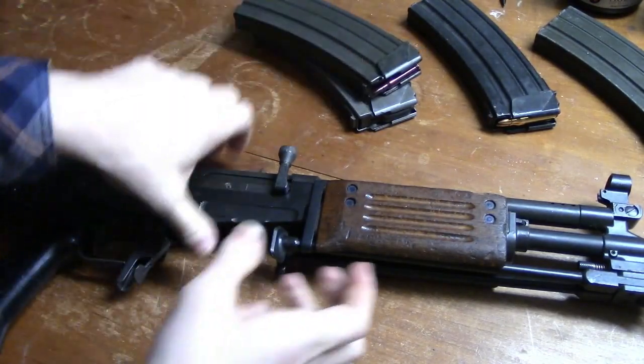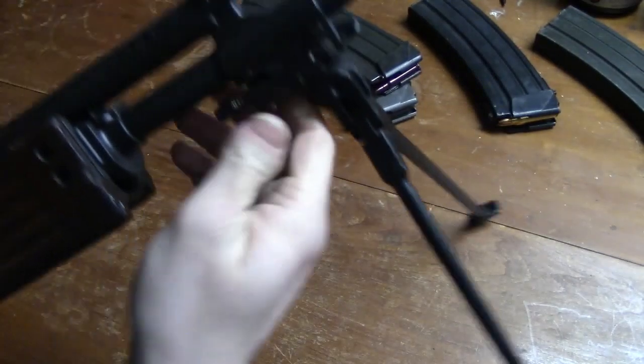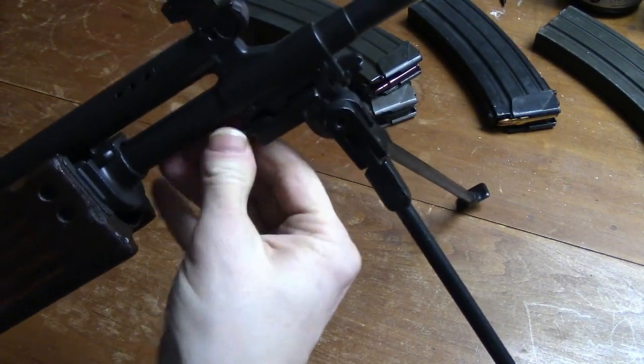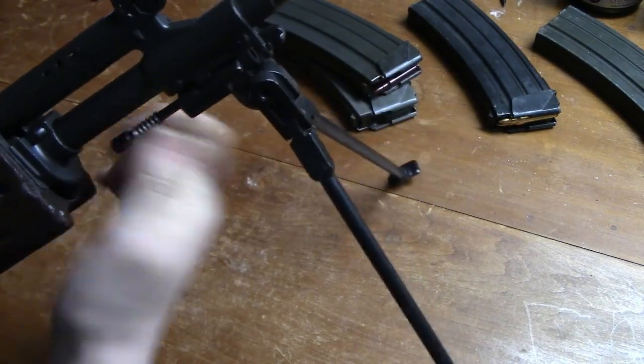It can be used as an assault rifle and light machine gun — ARM with bipod, carrying handle, and stock extended. By use of a fire selector lever, the weapon fires automatically or semi-automatically.